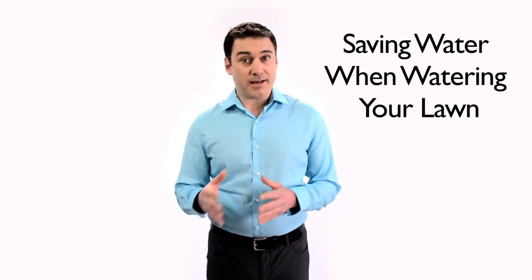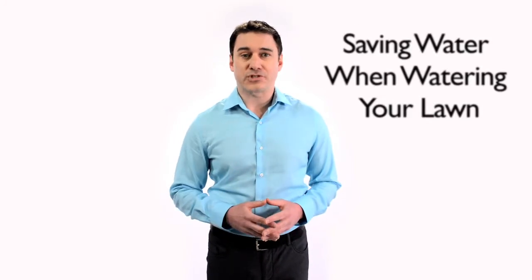Saving water and money on your monthly water bill both inside and outside of your home can be easy with a few simple changes.